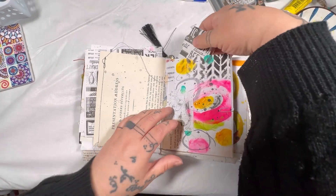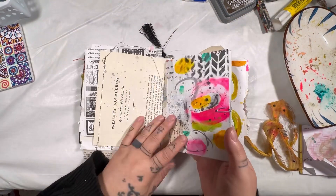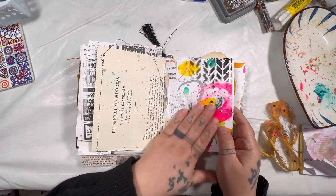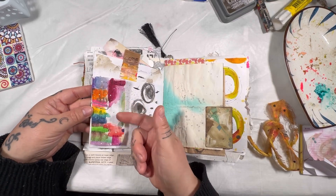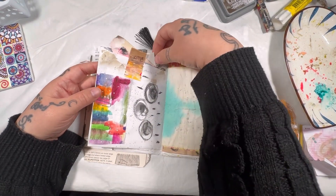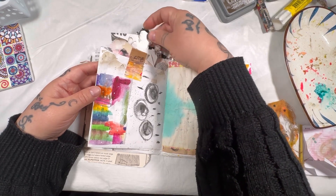This is actually an envelope pocket with some deli paper coming out of it. I added some collage scraps, gluing it down. The other side is removable, and there's a bunch of little collage bits and stuff in here so that you can use them in your art journal.